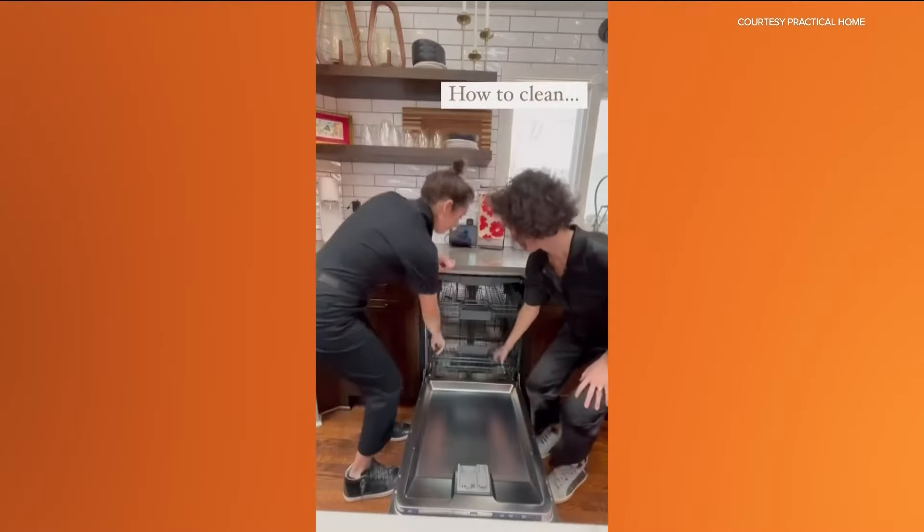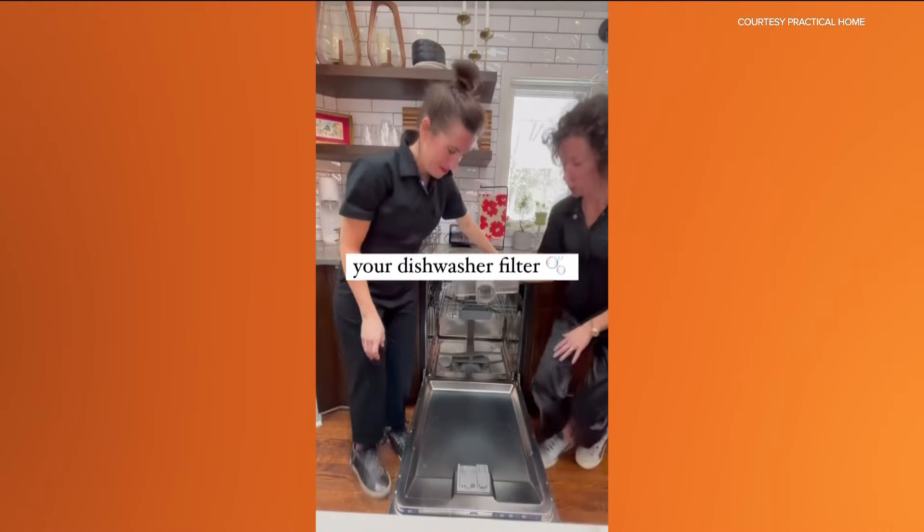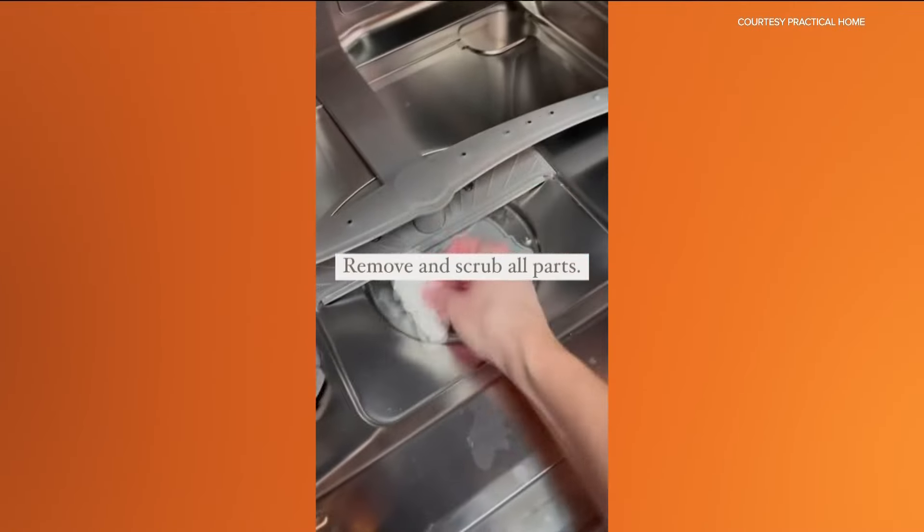This is something a lot of people don't know about — you have a filter in the bottom of your dishwasher. We have a little video here showing how you pull out the filter, clean it in your sink with just some dish soap, and put it back in. Do that this spring and every few months. Don't forget it's in there. You're going to be surprised at how dirty it is — just make it part of your routine.